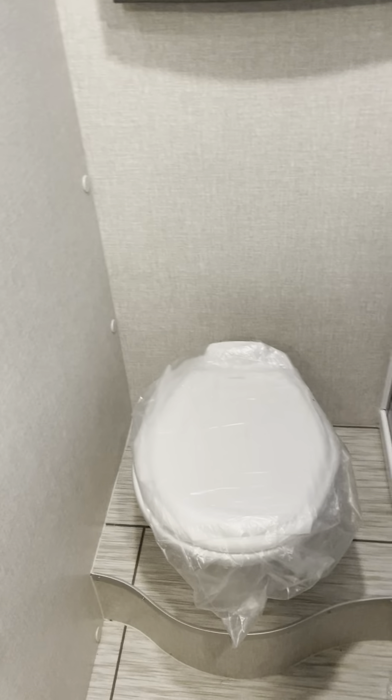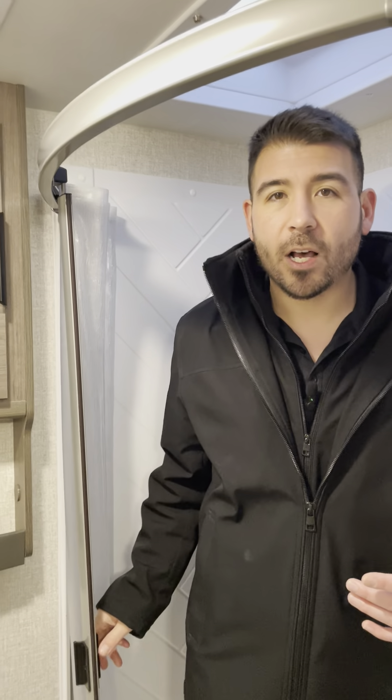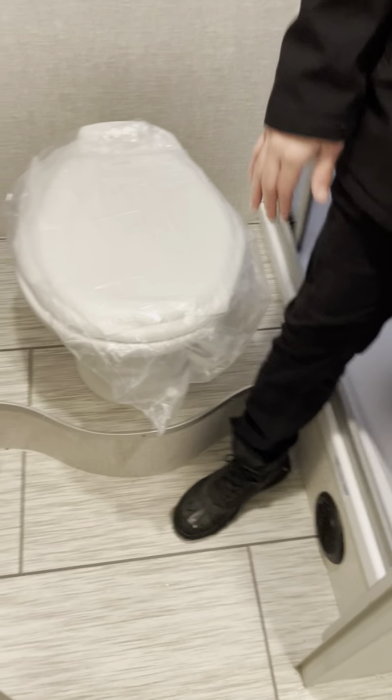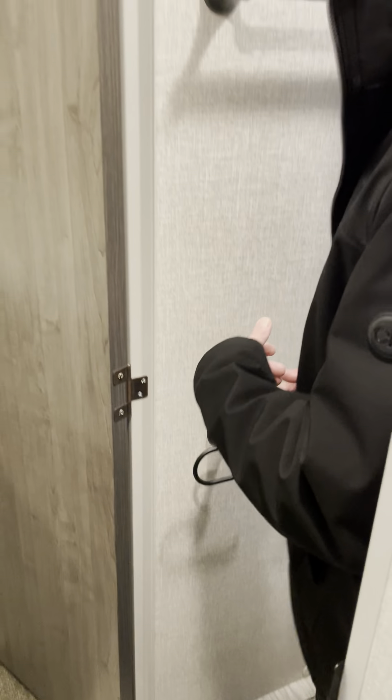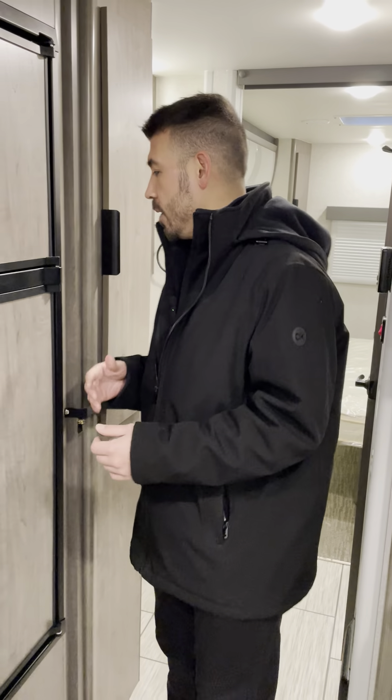I'm roughly 5'9" to 5'10" and there's a good six to eight inches of headspace in the shower. We have the concave shower curtain which gives a good amount of elbow space so it doesn't feel too tight. There's a tall removable shower head and a porcelain toilet at a nice height. I like that the toilet is separated from the sink so both can be used independently.